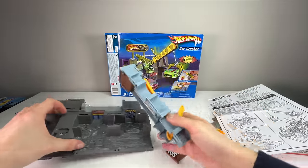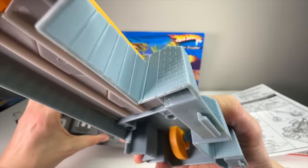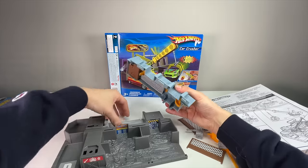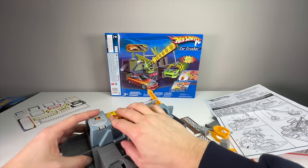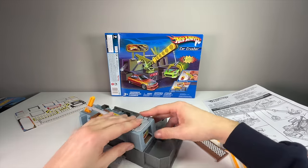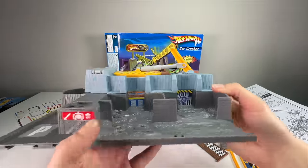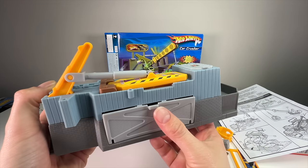Step two is to put it in the base. These snap together with typical Hot Wheels style hinges of the day — they're press-in or notched, so you press past the opening and it snaps into place. Let's give that a shot.